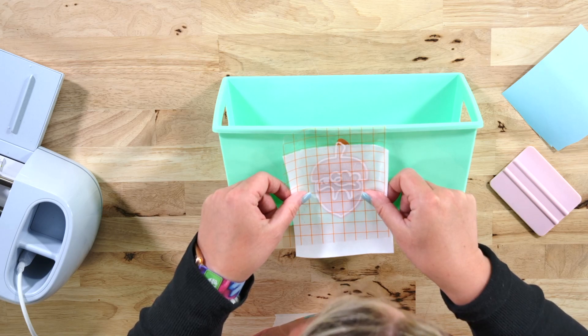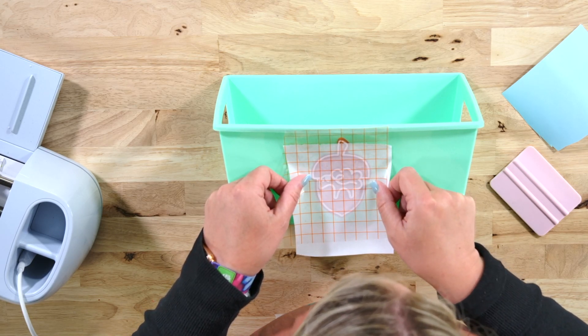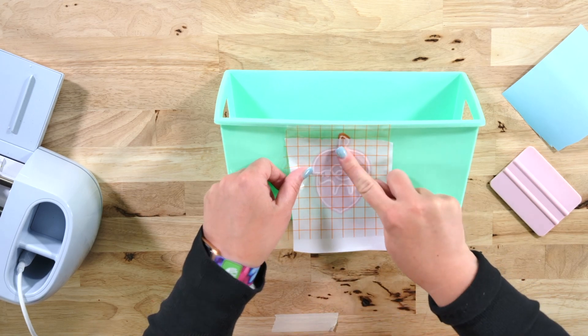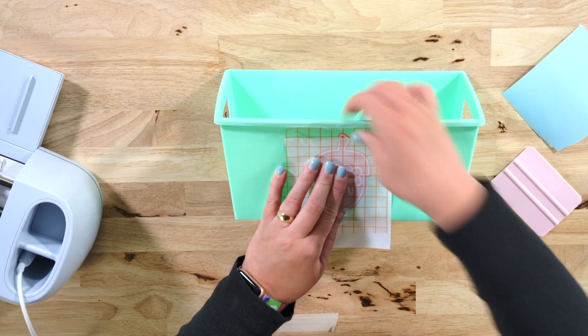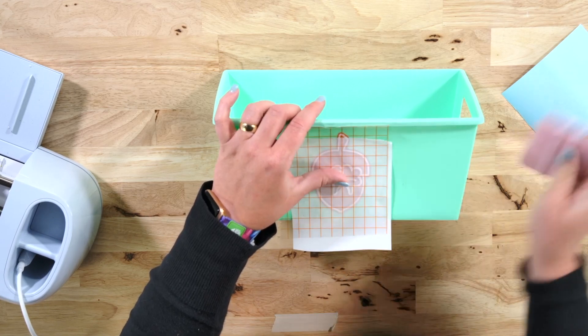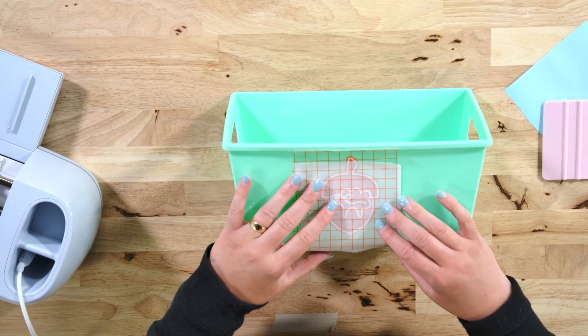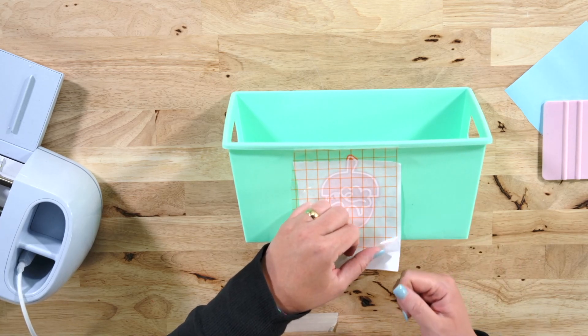So I'm just going to line this up until it's nice and centered, and then with my finger I'll go ahead and burnish. I can also take my burnishing tool and burnish up here. At this point I'm going to lift the backing and the decal and then remove the wax paper.